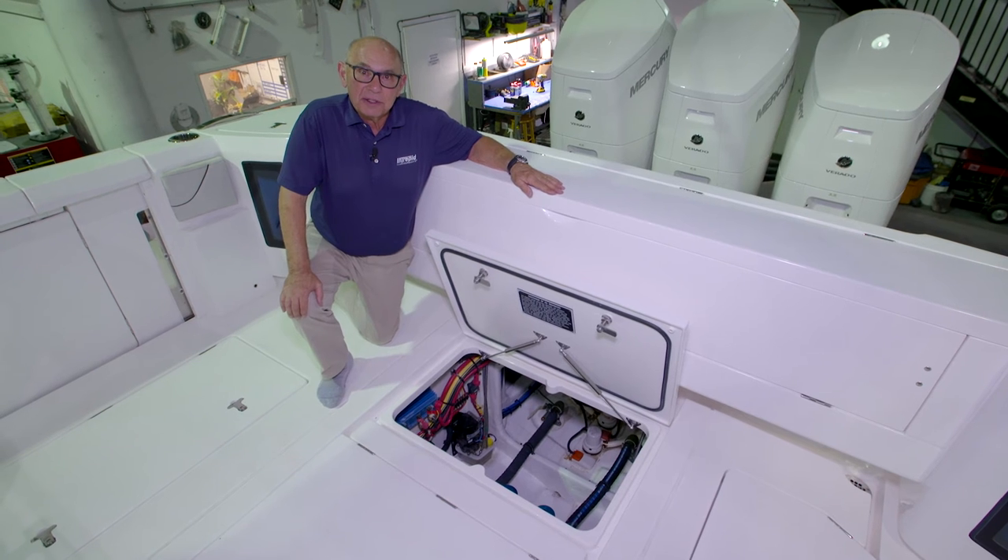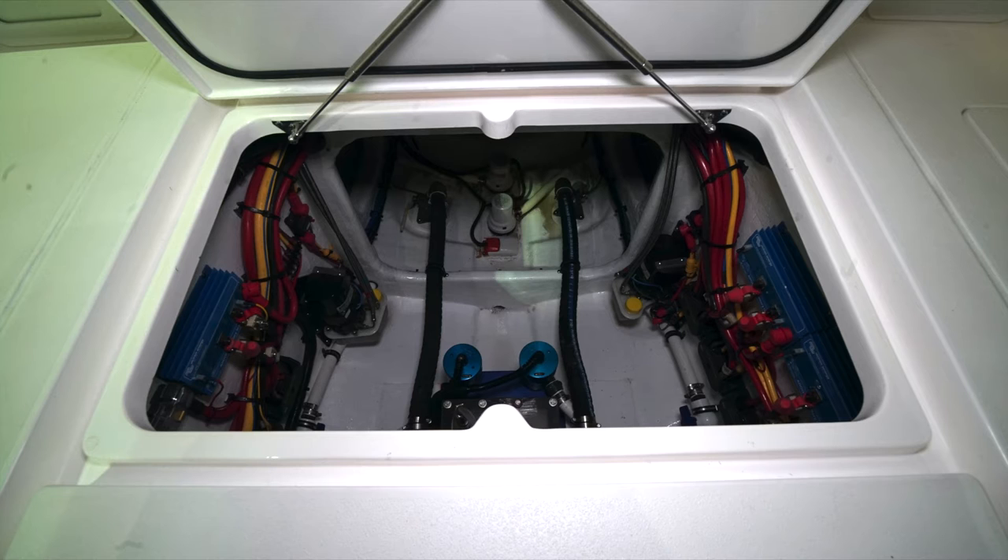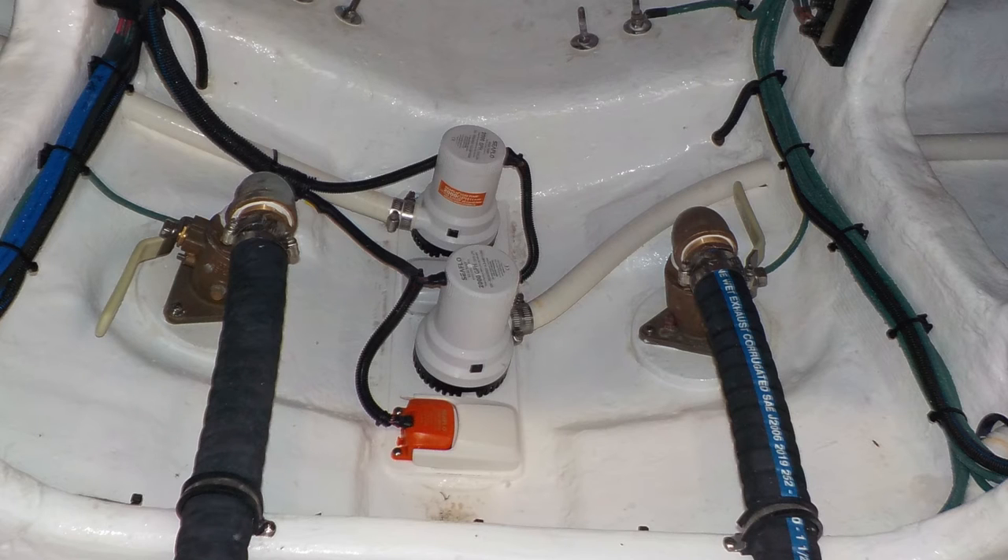Now let's go over the components in the center aft bilge. On the center line in the back of this compartment we have two bilge pumps mounted. These are on automatic float switches so they'll work manually or in automatic mode — they'll run whenever there's water in the bilge.